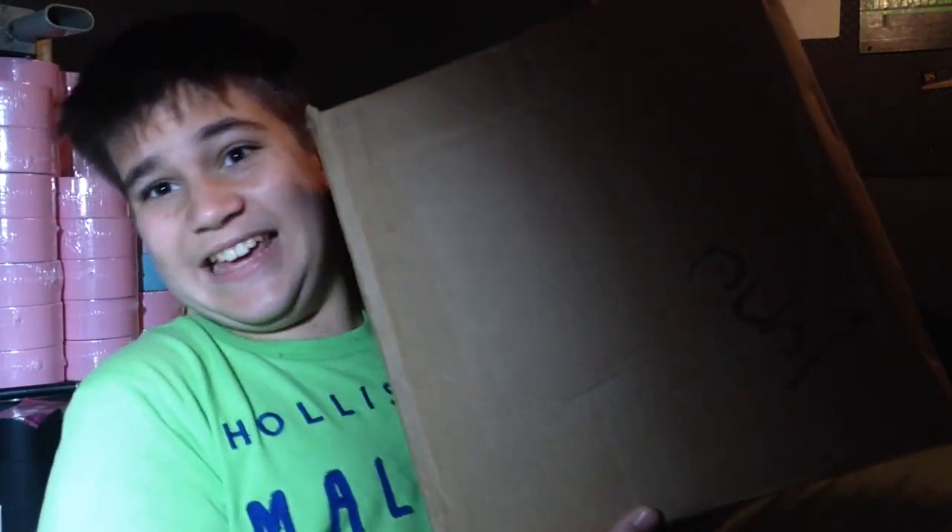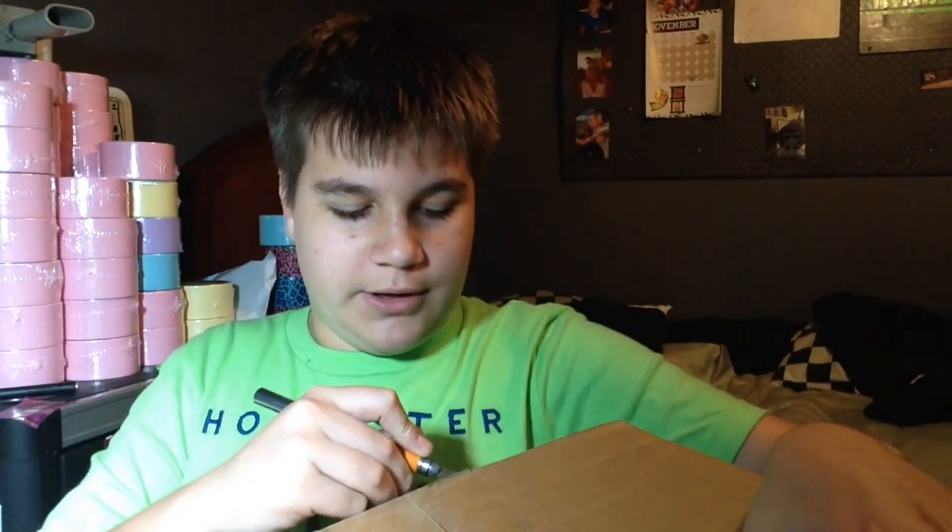Hi guys, so I got a package. It is from tapebrothers.com — I ordered it.